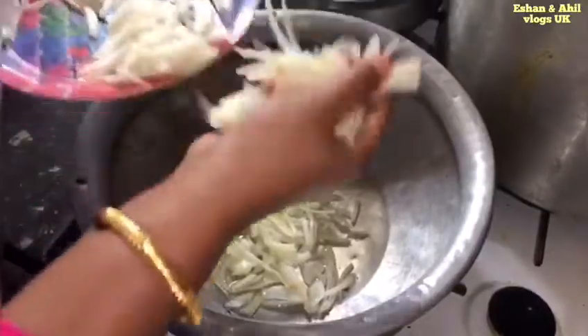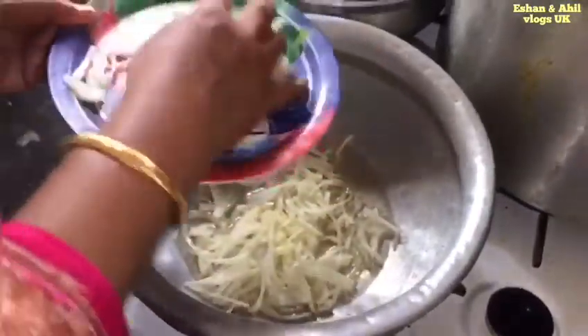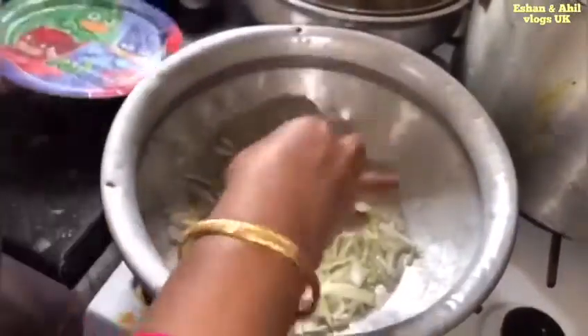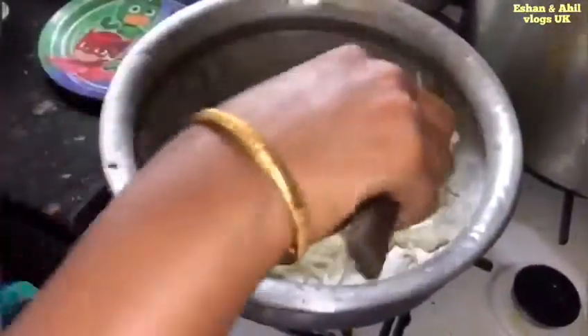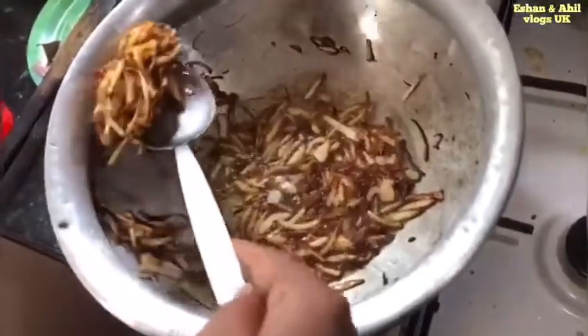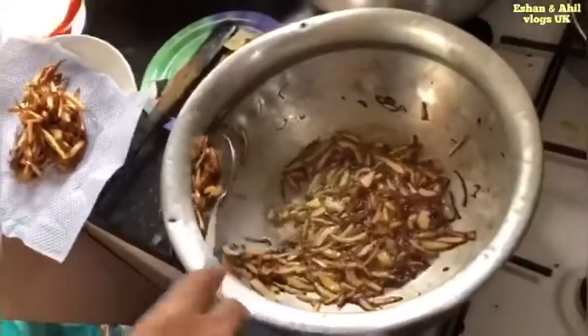I am going to cut the paste in the same way. We will cut the paste, but not cut it all the way through.